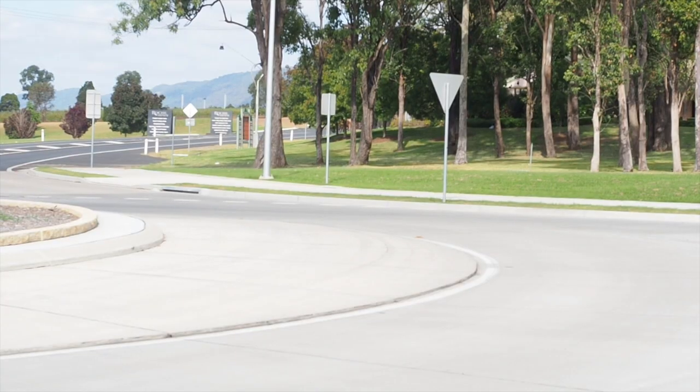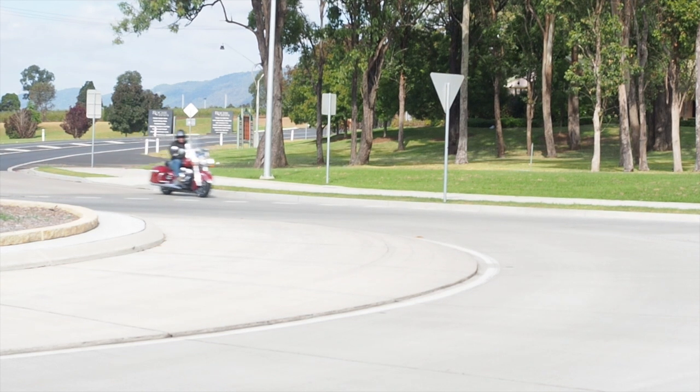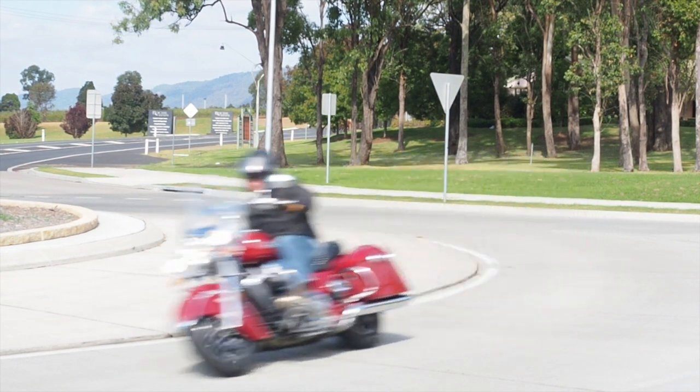They've done a very good job — this is a very nice bike to ride. The 111 Thunderstroke engine really does have a lovely thump to it and it doesn't vibrate too much, but you do know you're riding a very big heavy motorcycle.